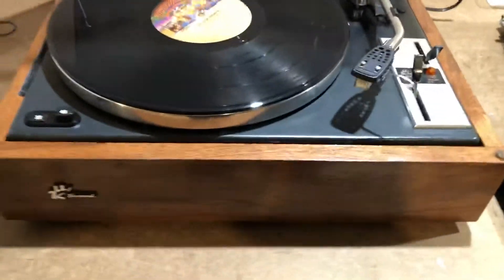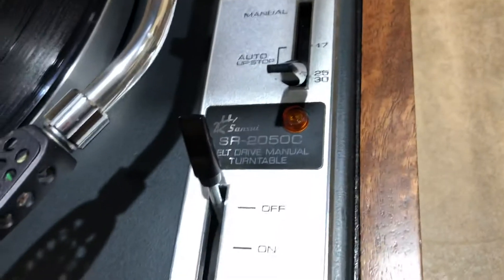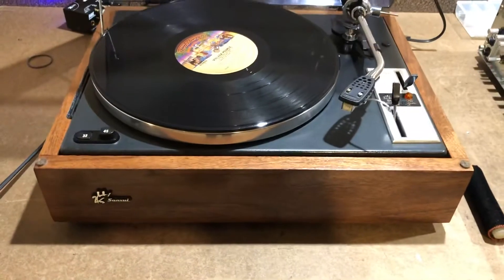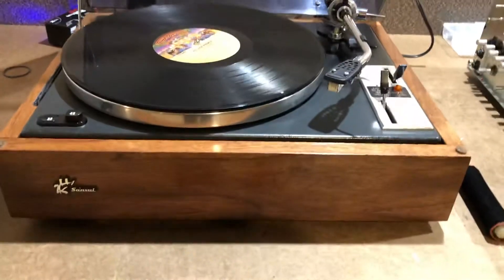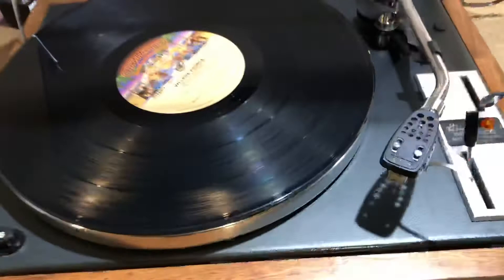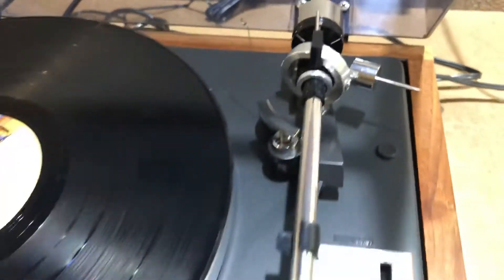This is a video demo of the Sansui SR2050C record player. The wood case is in excellent condition. The metal plinth is in excellent condition. The tone arm and tone arm assembly and counterweights all look good.